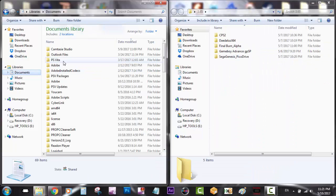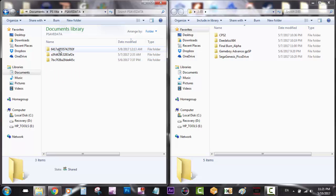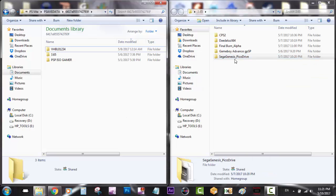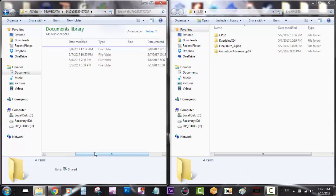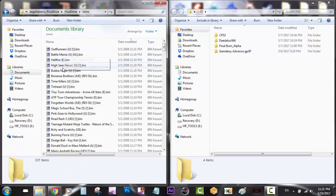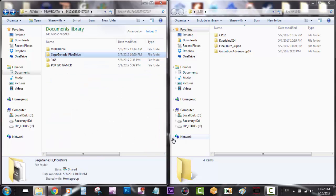Then we're going to go to PS Vita, PSaveData. Now we're going to select the profile which is minus 3.65. So I'm going to get my Sega Genesis Pico Drive save data. Remember to include your emulator within the save data. As you can see, I have my emulator Pico Drive and I have my ROMs — everything's included in that save data so we can get everything ready to transfer to the PlayStation Vita.